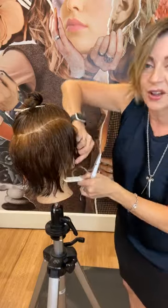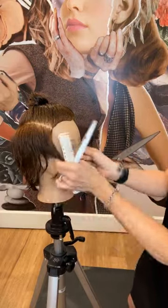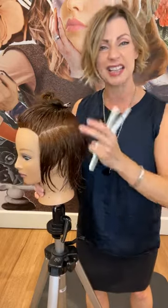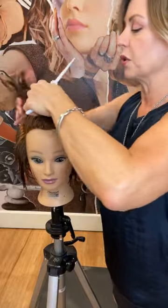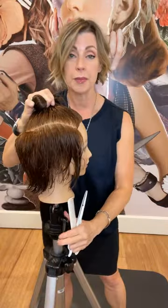And there we have the softness around the edges - it's really a fun way to create it. Now I'm ready to move into the top. It doesn't take that long to create this really beautiful shag type of feeling. I think I'm going to do the fringe next and then connect the two areas. Let me take the parting.